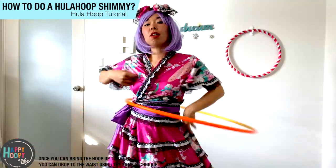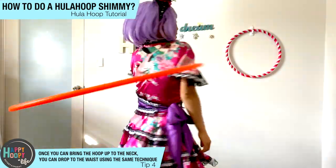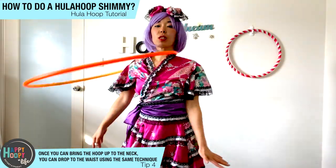Once you can find a space, put both hands in, turn, turn, turn — wiggle, wiggle, wiggle — all the way to the neck.